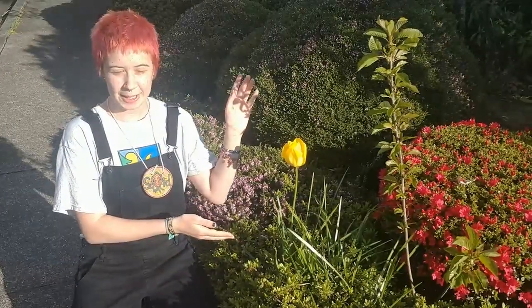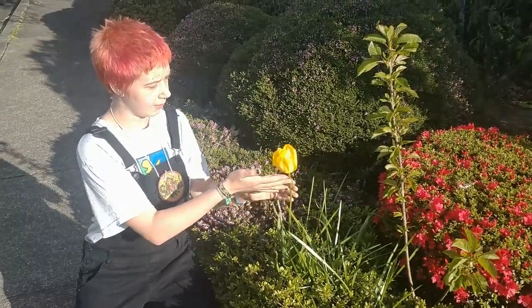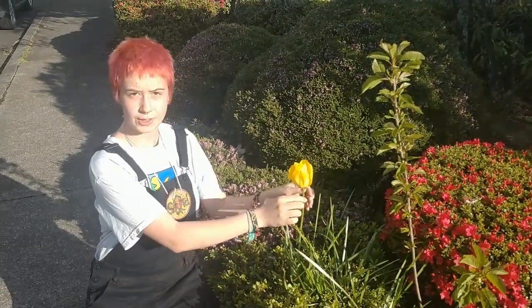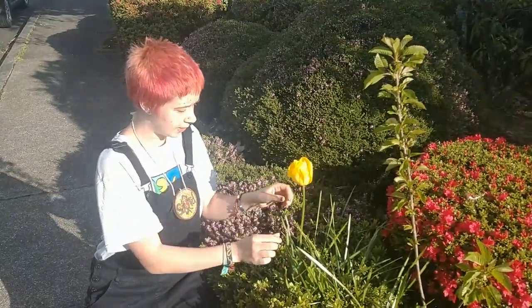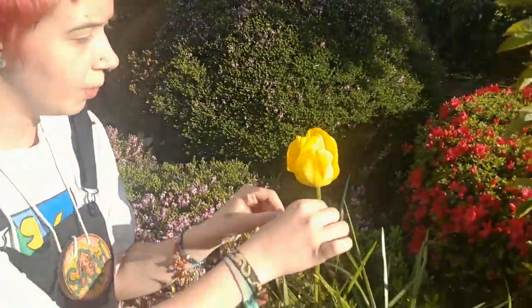Here we have a really pretty tulip, and I can tell that it's a tulip because of the structure and way that the petals are formed around the plant. I can also tell because of the texture of the stalk and the leaves as well — they're a little sticky and smooth.